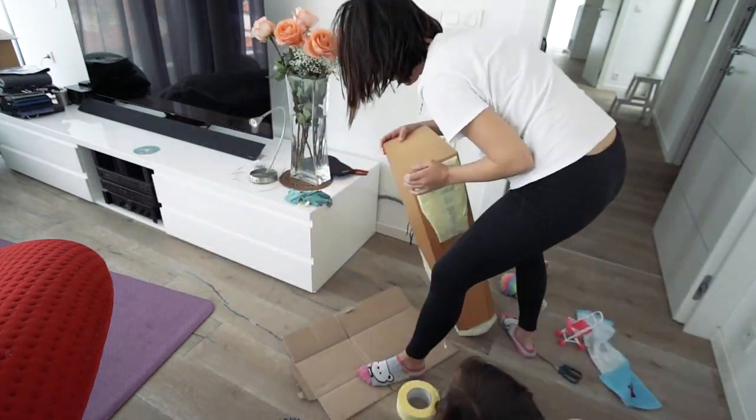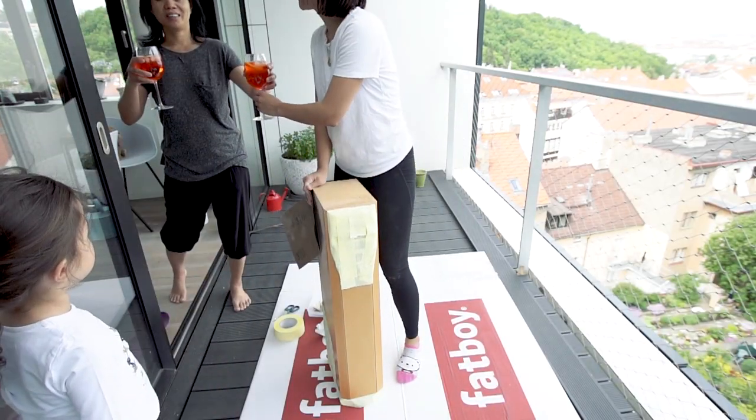With the speaker all taped up, I proceeded to sandpaper the whole thing down — mostly just to get rid of any existing varnish but also to roughen the surface up a little bit so that the paint hopefully wouldn't just peel off.